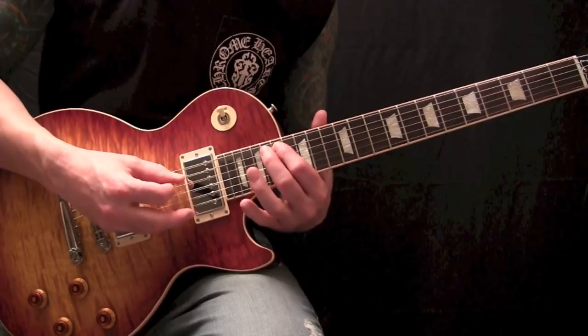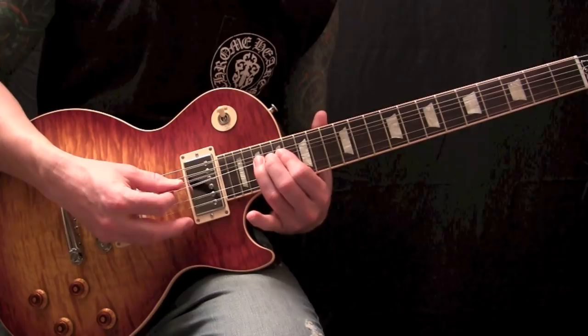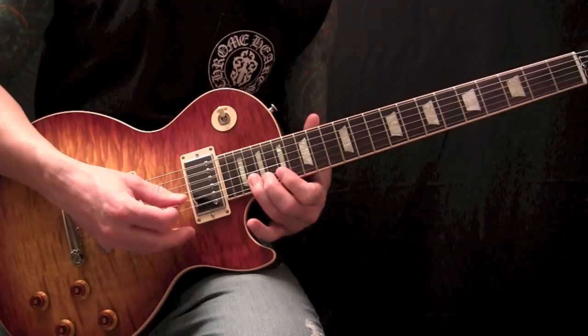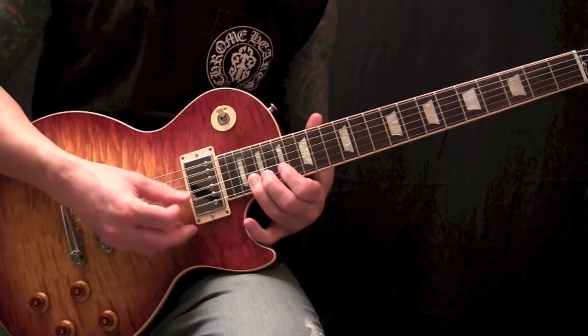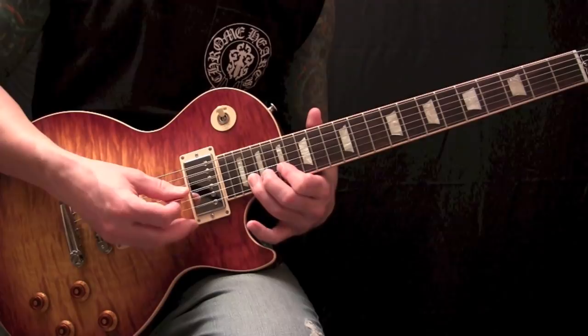Let me give you that run all together slow. Then it'll fall into 20, 19, 17 on your high E — strike it once and pull off. 20, 17 on your B. 20th fret again, 17th fret, and then 20th again. And then bend it a whole step and vibrato.